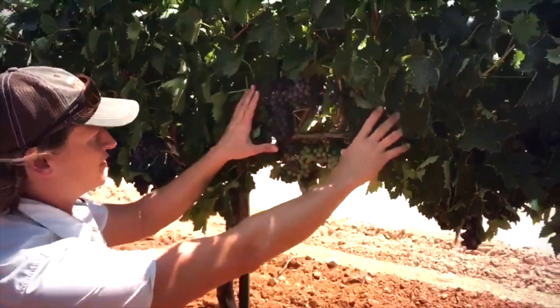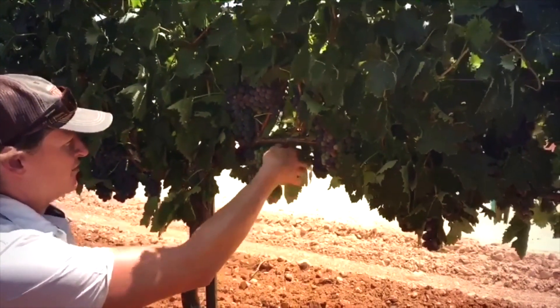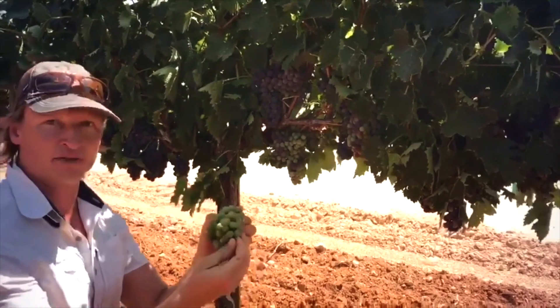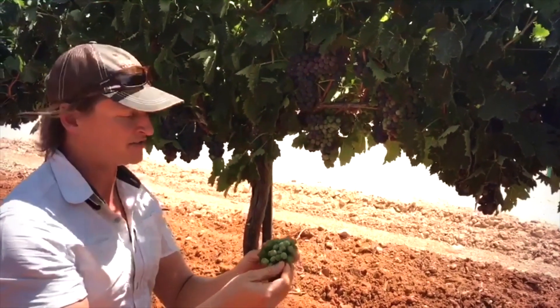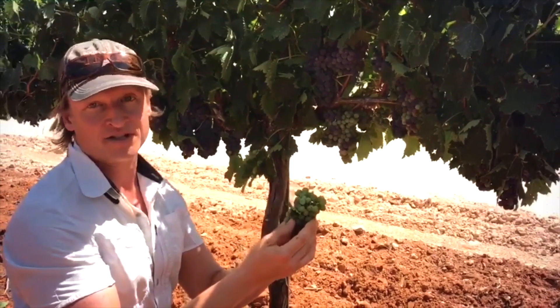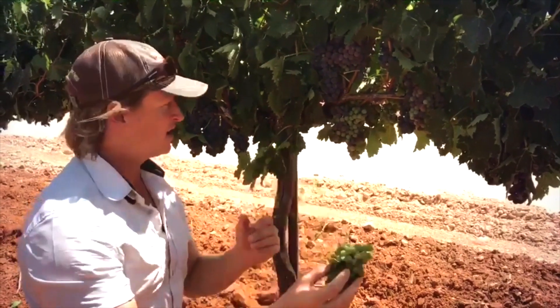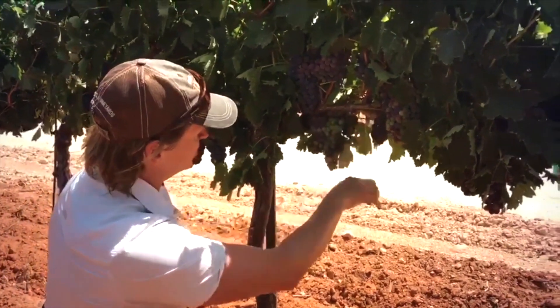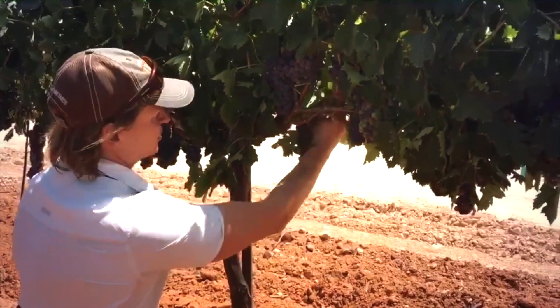We've got some fruit up here that's relatively ripe, and a few clusters here that are still hard and green. If you pass through around 80 to 90 percent through veraison, you can really see which clusters are lagging. If you wait until you're closer to harvest, these green clusters may start to change color, and it's more difficult to find those clusters that are behind in ripeness. So now we can go through pretty easily, grab those clusters that are mostly green, and remove those from the vineyard.